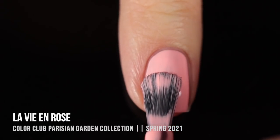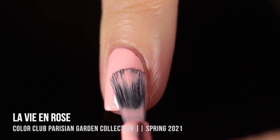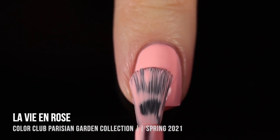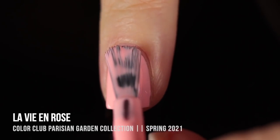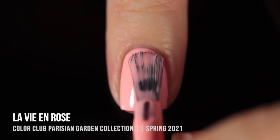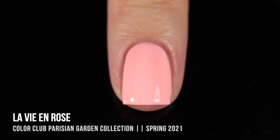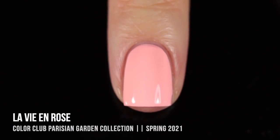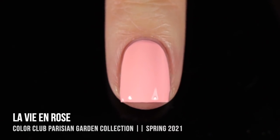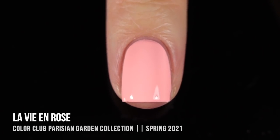This one is called La Vie en Rose, and it is a really beautiful soft peachy pastel shade that again, kind of leans a little touch neon, so it's just a little bit more bright and saturated than I expected to see in a spring collection. This spring collection has really wowed me. All of these shades are absolutely beautiful and they pair so nicely with each other. Here's this one in two coats — perfect coverage. I was really impressed because I thought it was going to be a three-coater, but nope, it was a two-coater on me.